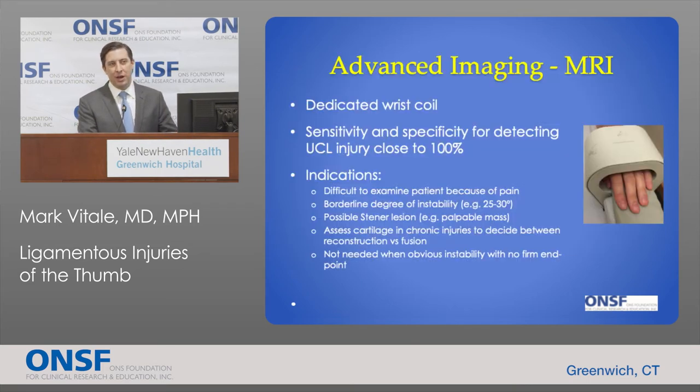If the exam is not obvious, advanced imaging is very useful. A dedicated wrist coil MRI can look at the small structures in the thumb and hand, and the sensitivity and specificity of MRI to detect a UCL tear approaches 100% with modern imaging techniques. MRI is useful when it's difficult to examine a patient due to pain, when there's borderline instability in the 25 to 30 degree range, when there's a possible stener lesion, or when assessing cartilage in chronic injuries to decide on fusion.